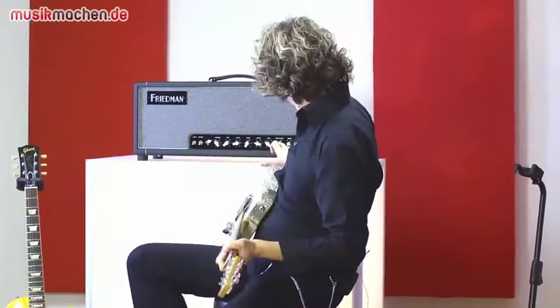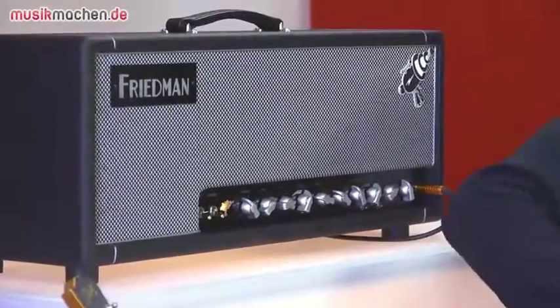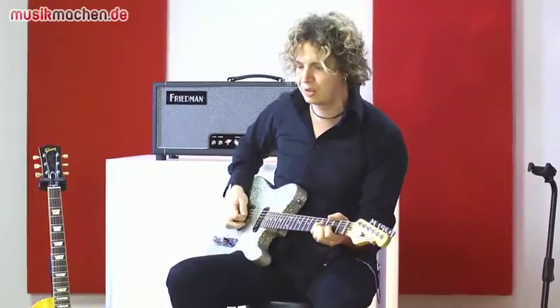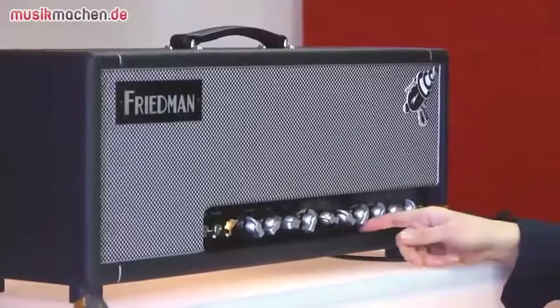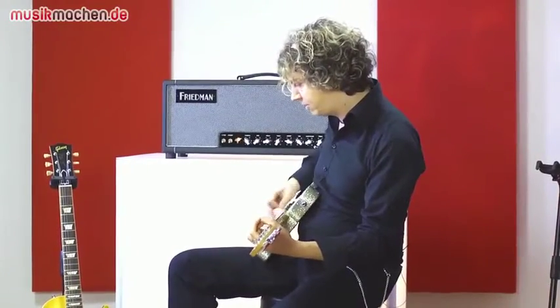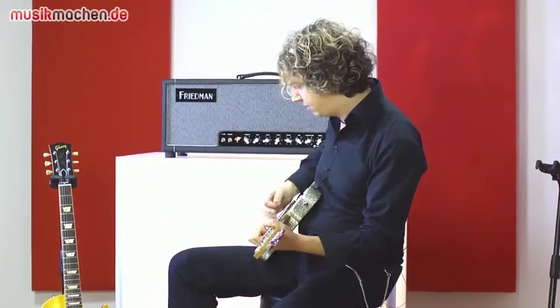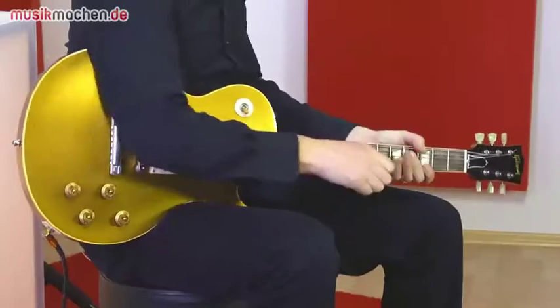Wenn man jetzt hier am Clean-Volumen aufdreht, so ungefähr auf der Hälfte, fängt es an, in den Overdrive umzukippen. Und das macht das ganz schön subtil. Jetzt habe ich mal in den Overdrive-Kanal geschaltet und hören wir da mal kurz rein.